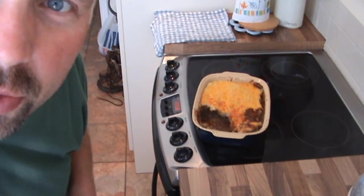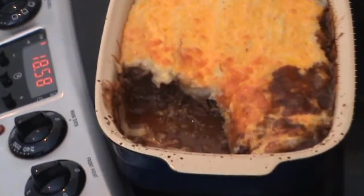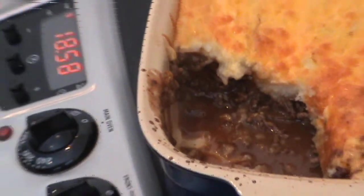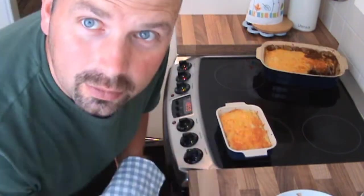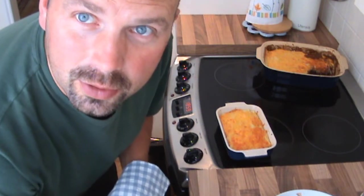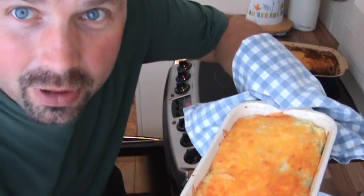Gravy started to bubble up around the edges so it's ready to dish out. You can see in there that it hasn't gone too sloppy — I've maybe put a little bit too much gravy in, but it's not bad. The most important thing is there's plenty of meat. There's a little extra one here I did for my son — he's not too keen on onions, so I cooked the mince without any onions for his. His looks a little bit more appealing because I didn't put as much gravy in. That's pretty much how the other one should have looked.